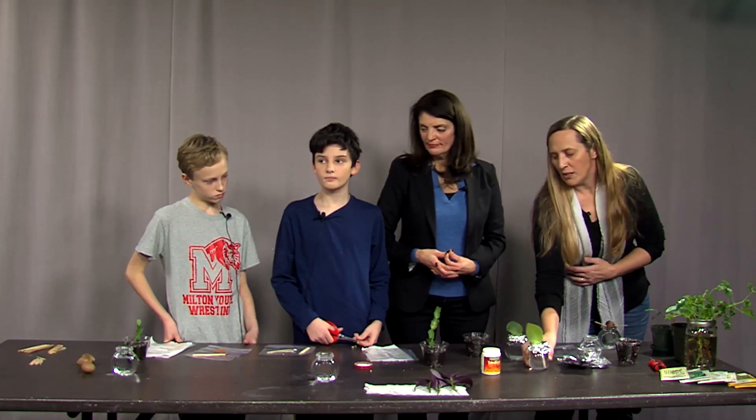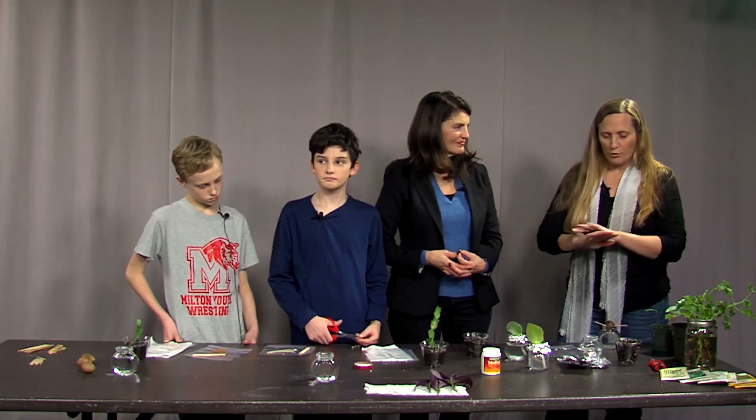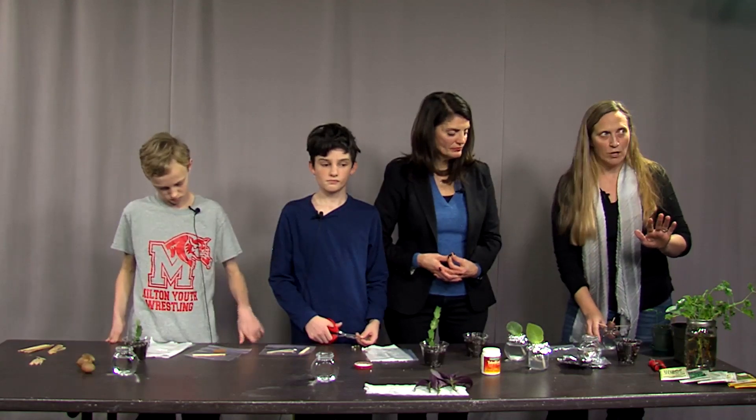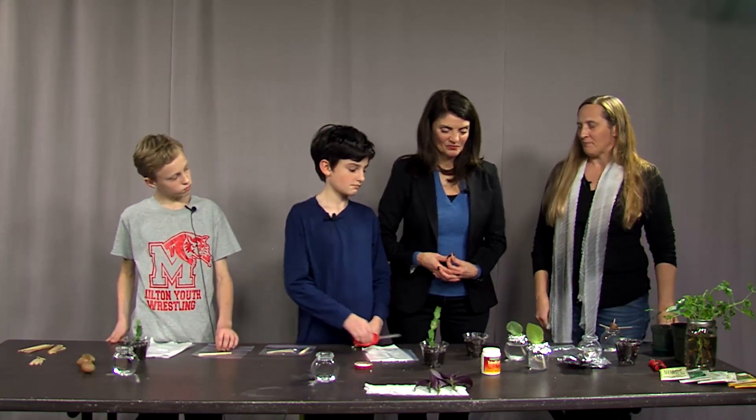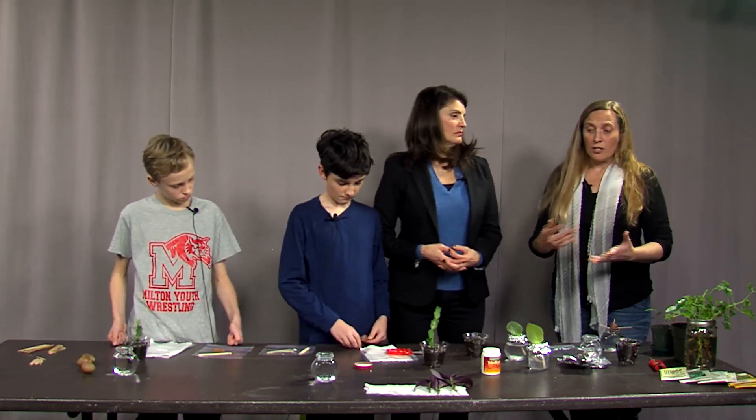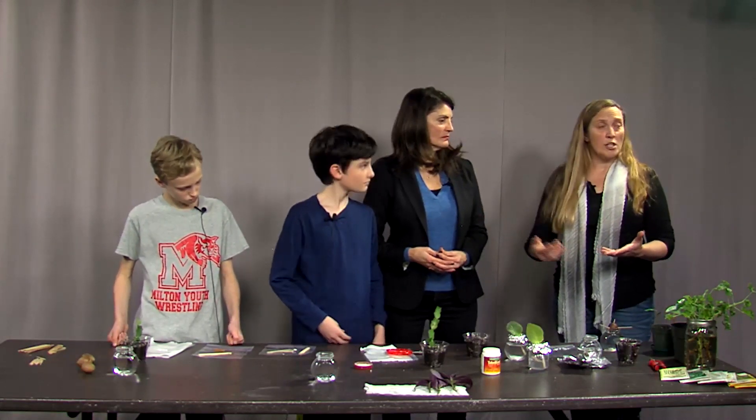If you propagate in sterile soil, you don't want to pull it out to check on the roots — you'll disturb the little baby roots and they'll break off and the plant will have to start again. If you plant a cutting in soil, it's like not opening the rice cooker: you just let the roots do their thing. You'll know it's really starting to develop when you start to see new growth on top.